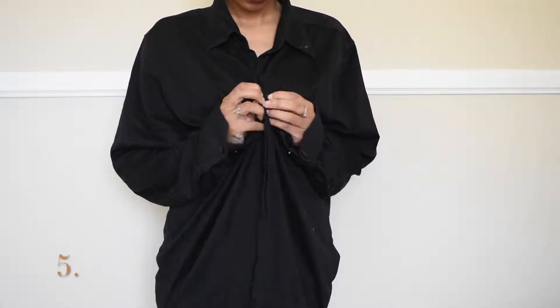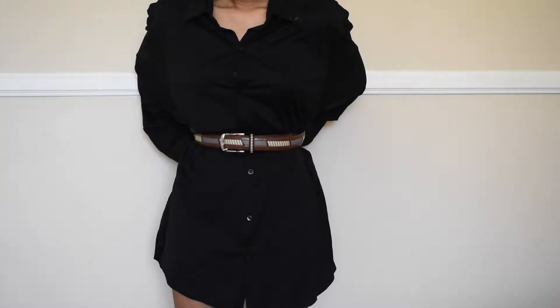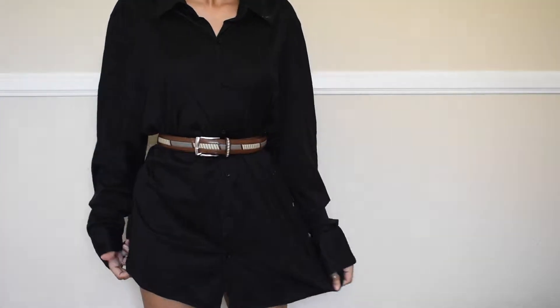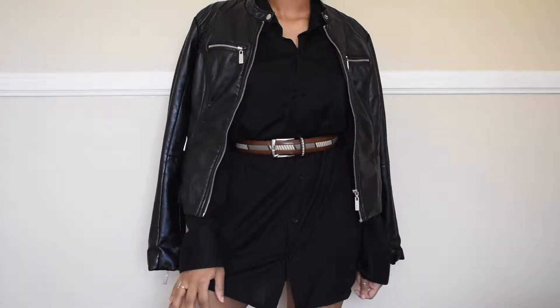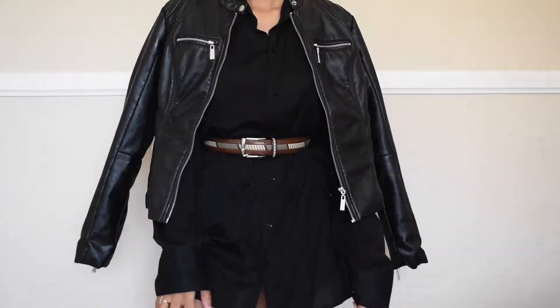Now the fifth way, I'm just wearing it as a button-up, but because it's a maxi I can wear it as a dress. I add a belt because a belt is like a saving grace in the fashion world, especially in my wardrobe — you guys know I love styling a belt. And then I just caped a leather jacket on top. You can do this with any button-up and any belt and have so much fun with it.